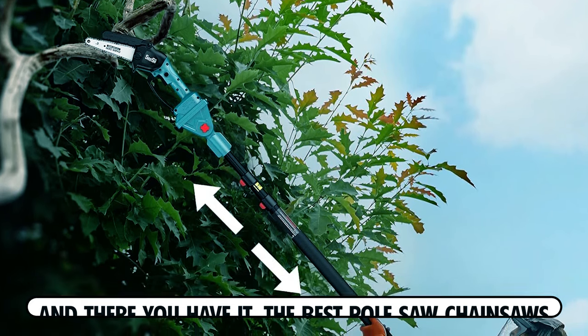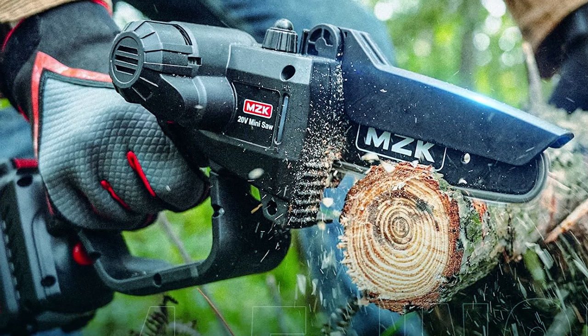And there you have it — the best pole saw chainsaws to take your tree trimming to the next level. Don't forget to like, subscribe, and keep those branches in check.